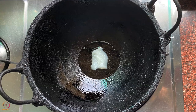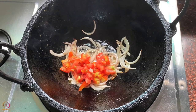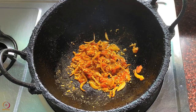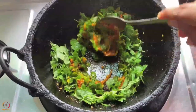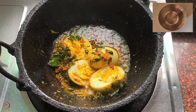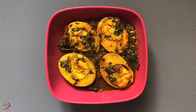Heat oil or ghee in a pan. Add sliced onions and sauté until they turn light golden. Add chopped tomatoes, salt, spices and sesame seeds. Mix everything well and cook for 1 to 2 minutes. Then add chopped amaranth leaves and sauté. Add the pieces of hard-boiled eggs, then add half cup of water and cover. Cook for 3 to 5 minutes on low flame. Egg and amaranth leaves curry is ready.